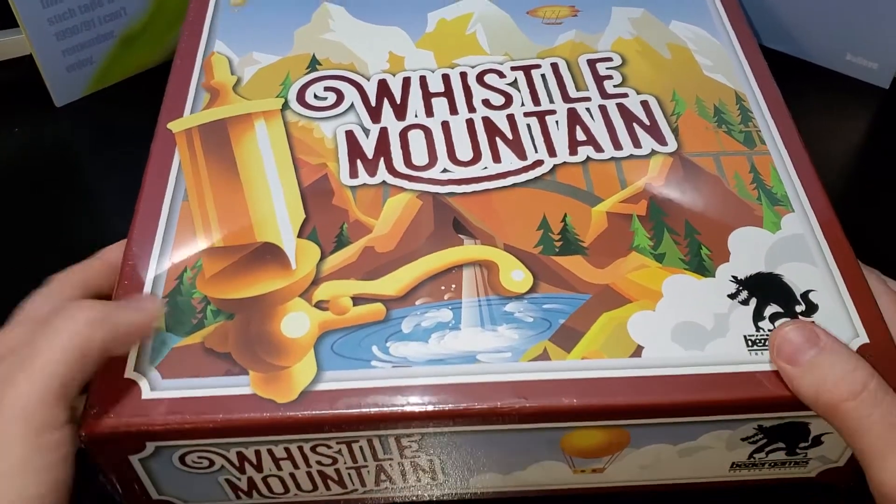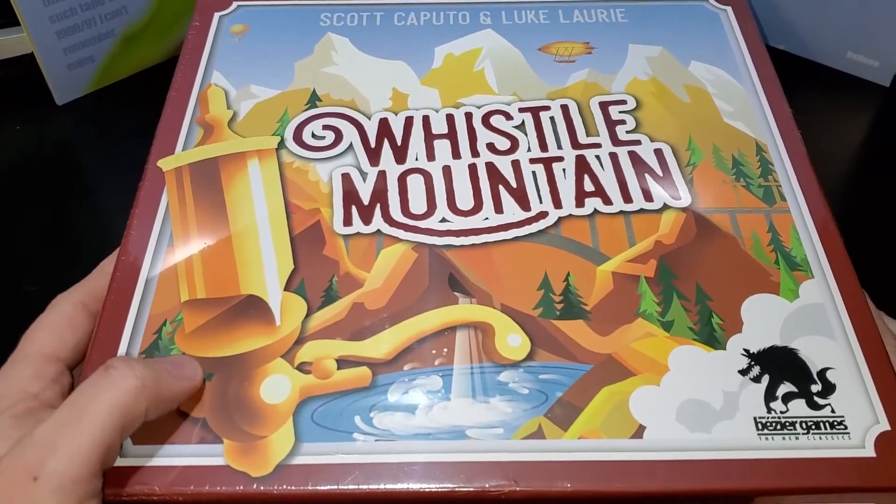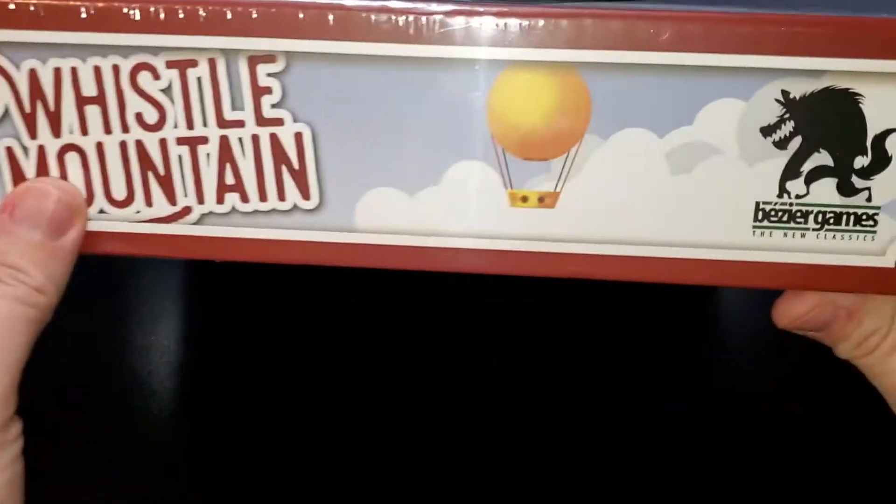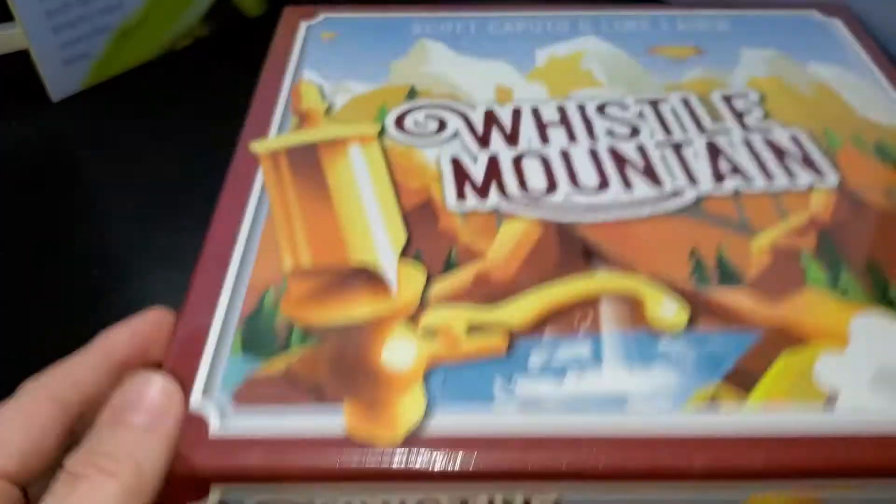Hi guys, Greenstar back with another unboxing and content review. I'm going to unbox this little guy right here. This is from Bezier Games — it is Whistle Mountain.